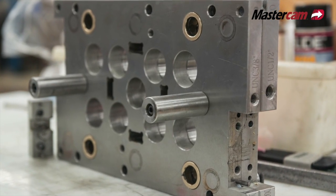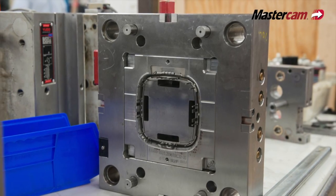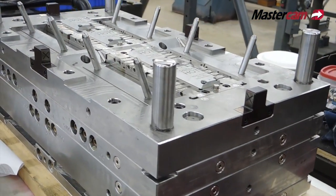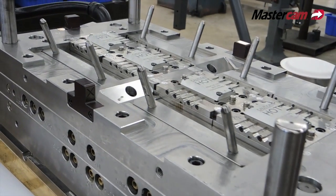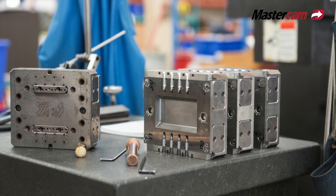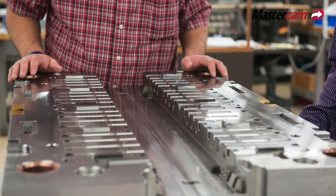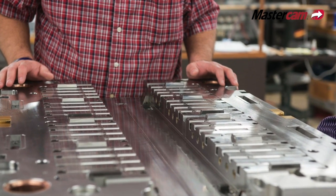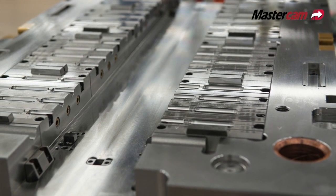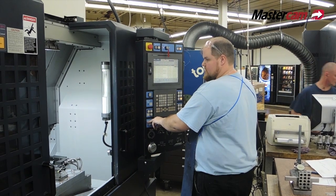The biggest benefit of dynamic motion is tool life, speed of cutting, and the ease that the tool path puts on the machine. For example, we had a frame plate with a lot of pocket work in it. Originally I was going to go with insert cutters — I probably had six insert cutters in the program — and then I turned around and used the dynamic milling and got it down to about two cutters and about half the time it would have taken with the insert cutters.